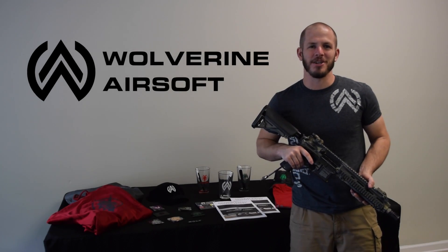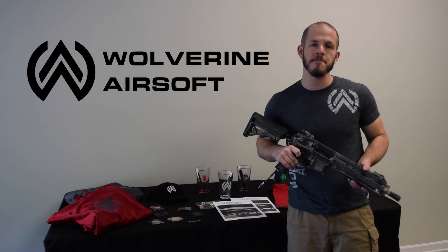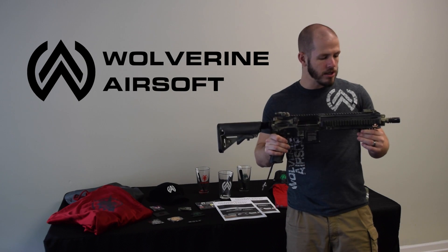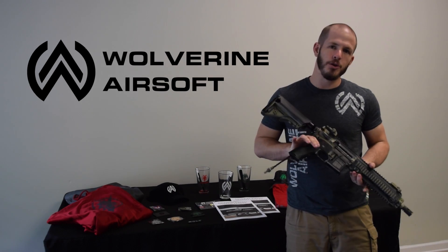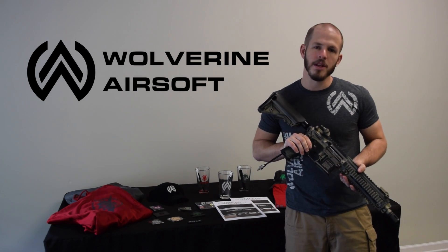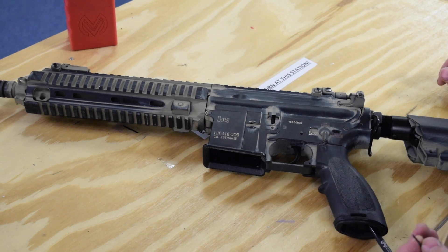What's up guys, this is Rich with Wolverine Airsoft and we are live at Wolverine Airsoft headquarters here in Kingsport, Tennessee. Today on What the Tech, we are going to take a look at the Spartan trigger board - how to tune it, what you need to know. This will also cover tuning for the Quake recoil stock since it uses our Spartan system.